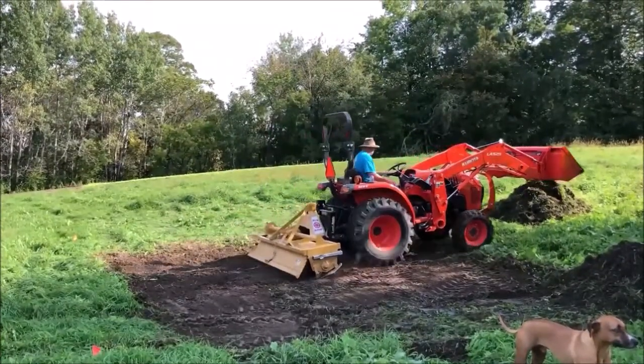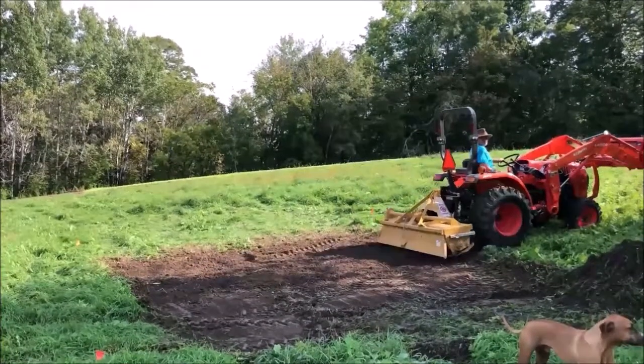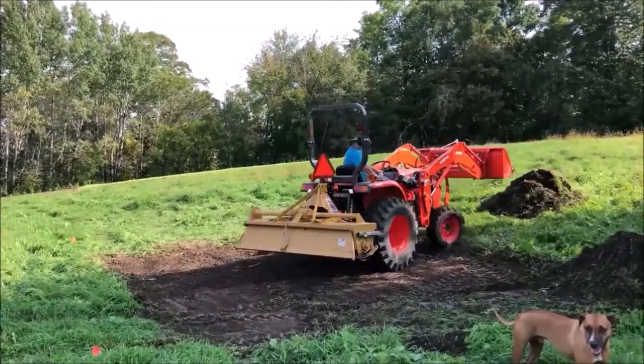The oats will come up first, holding the soil, and the grass and clover will come in shortly after that. You'll see in this video — I came back a week later — and you can see how the oats and grass clover have really taken over.